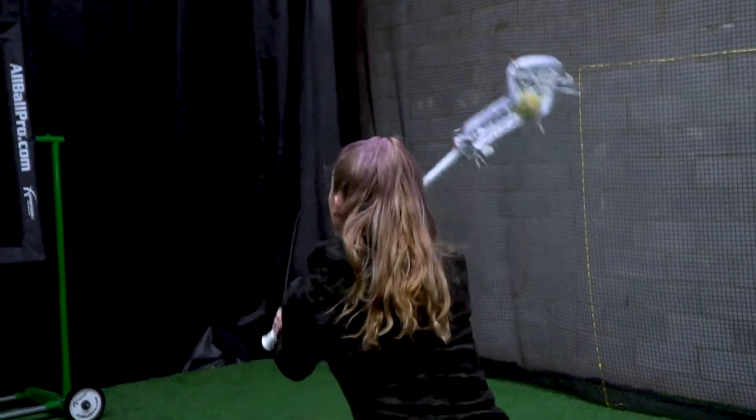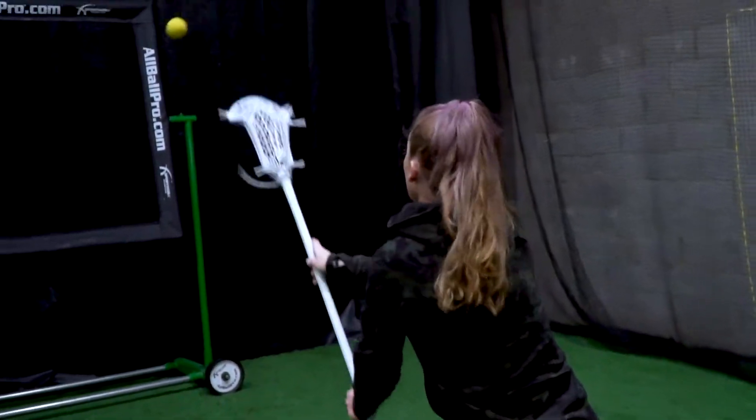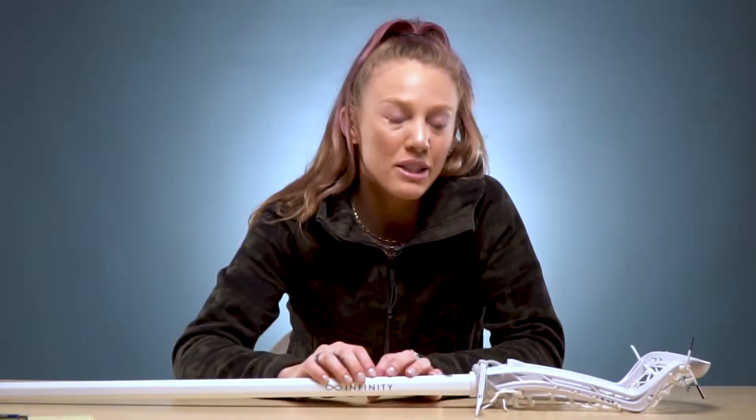The Gate Complete does come in two different options. We have the white head here that is $230 with your rail pocket. The Gate Whip Flex is $250 — it has a little bit of a higher-end pocket in it and does have some more color options available.